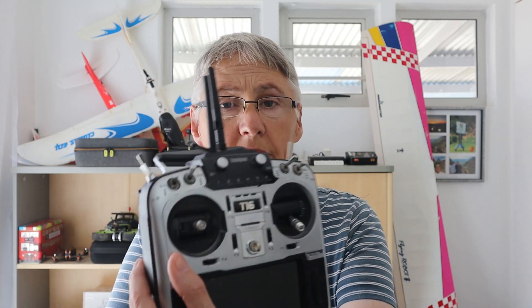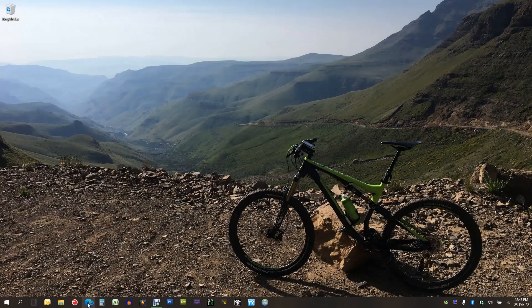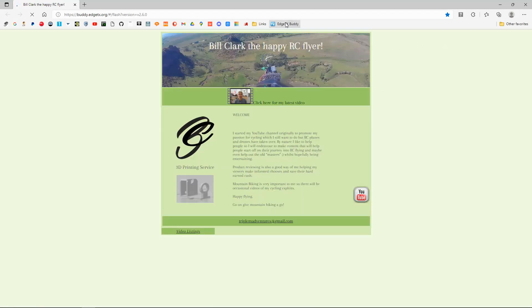This video is about ETX and updating your radio using their Buddy online web page. I'm going to use my old Jumper T16 to do this update. Let's switch over to the computer and open up the browser. We're going to go to this website — I'll leave the link in the description below for you.